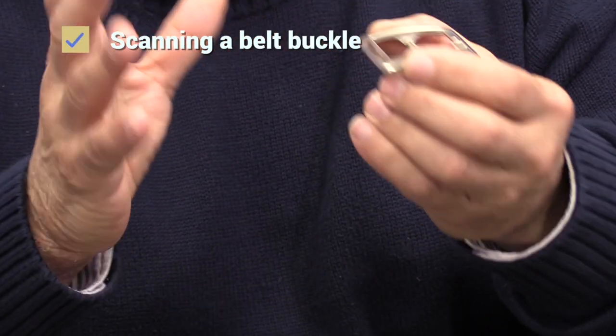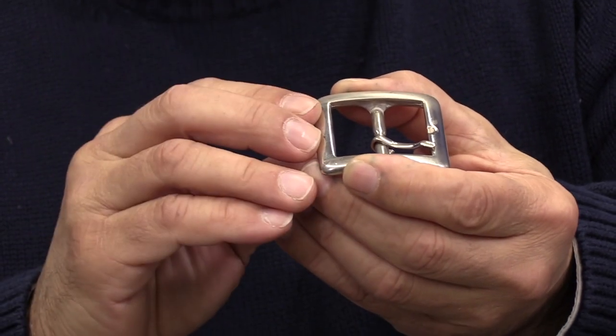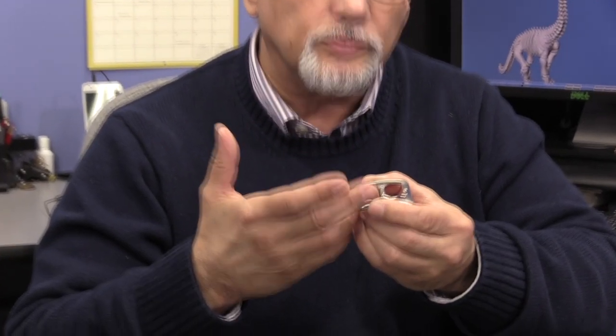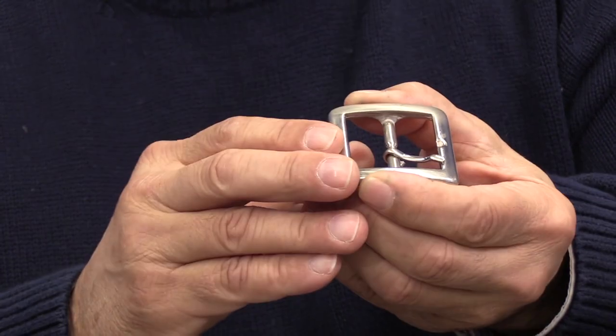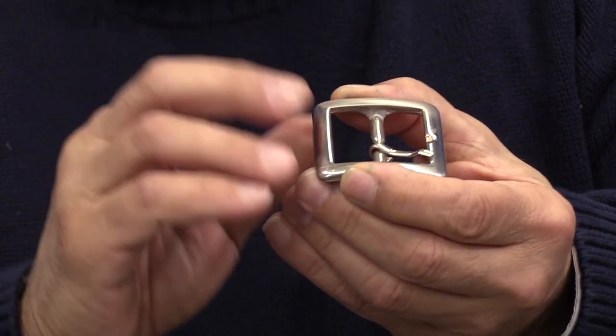This belt buckle is a non-traditional part. People don't normally look at a belt buckle and see jewelry. Others might, because after you scan this belt buckle, you can put a design on it, you can put a name on it, you can emboss it with stones — whatever your imagination and your ability allow you to do.